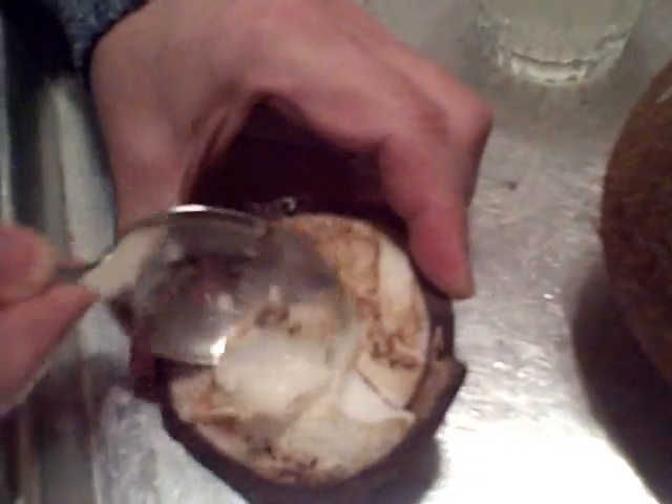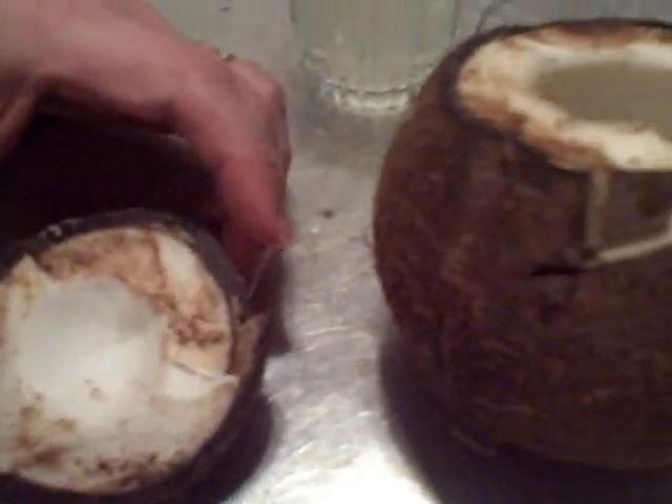I was not kidding about the machete part — they actually do use machetes. Are we going to eat the coconut? Yes, we might actually eat part of it.